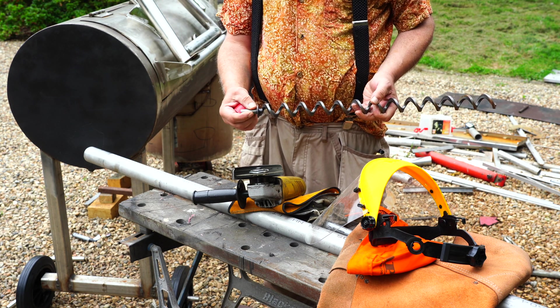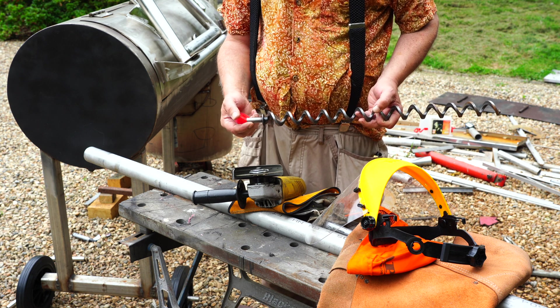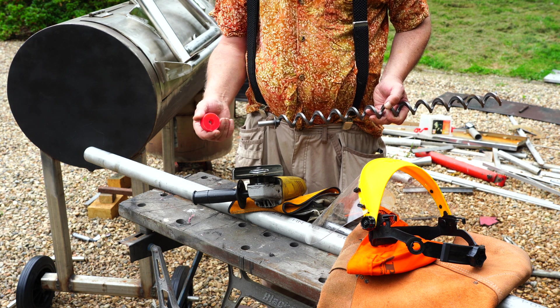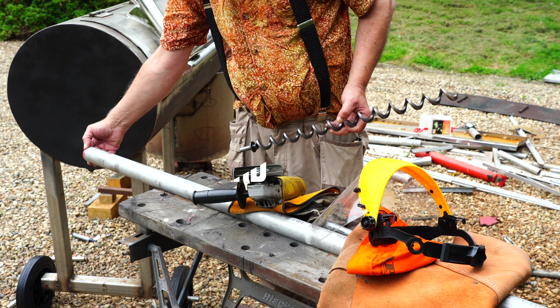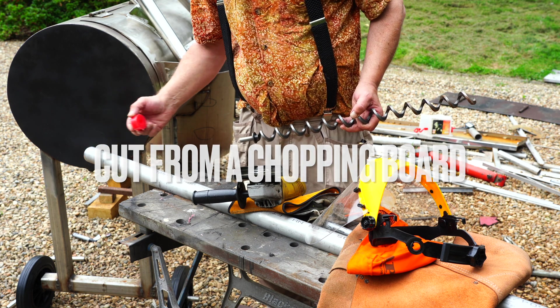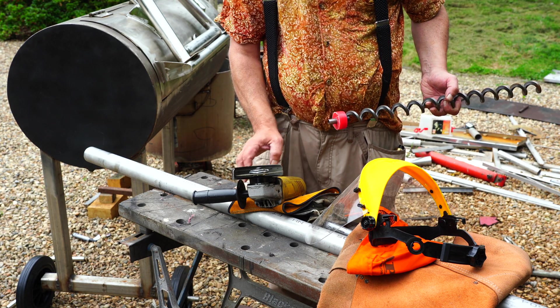Now, augers on Amazon come with a bushing. However, you might want to make a bushing that fits your tube a little bit better. It doesn't have to be exact.